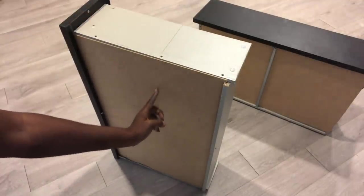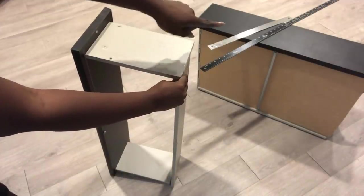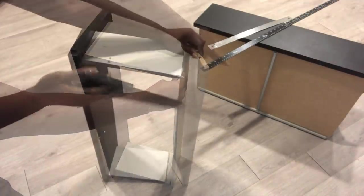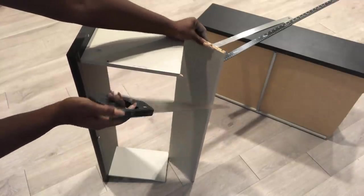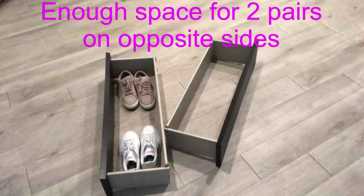This is where I'm going to be cutting, and I'll do the same thing to the other drawer. I made sure that what I have can take two pairs of shoes comfortably on opposite sides.